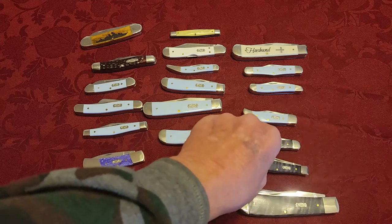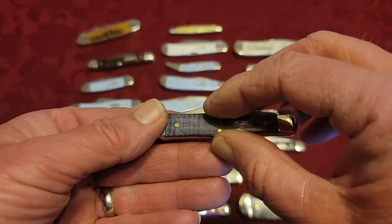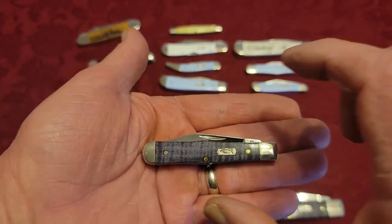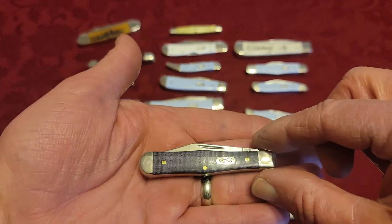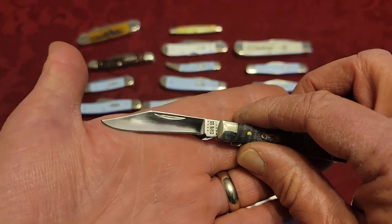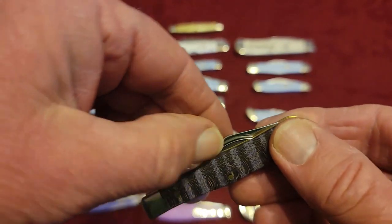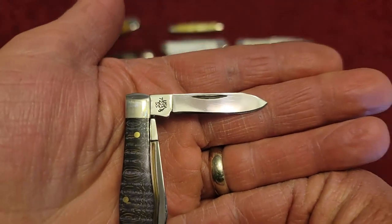Moving on, we have the Small Swell Center Jack — because it's swelled here in the center. They do make swell-centered knives that are longer and bigger, and those are sometimes called the coke bottle pattern because it reminds you of a Coke bottle. But this is the Small Swell Center Jack, with a clip blade and a pen blade.